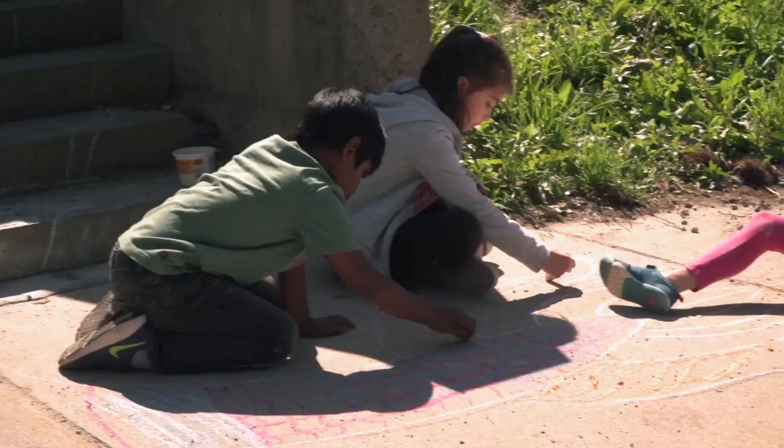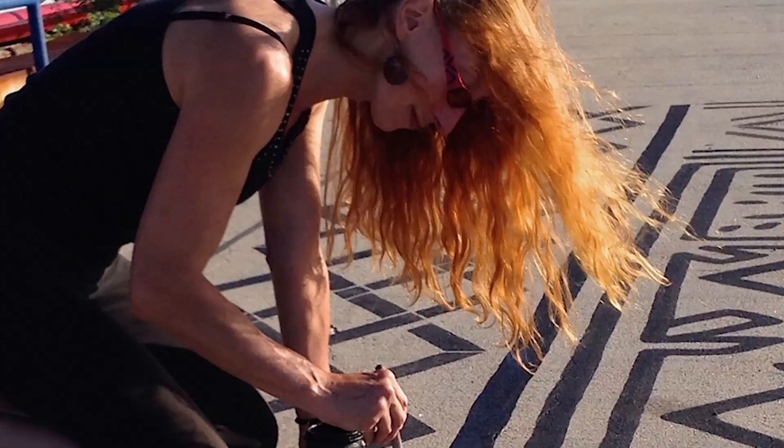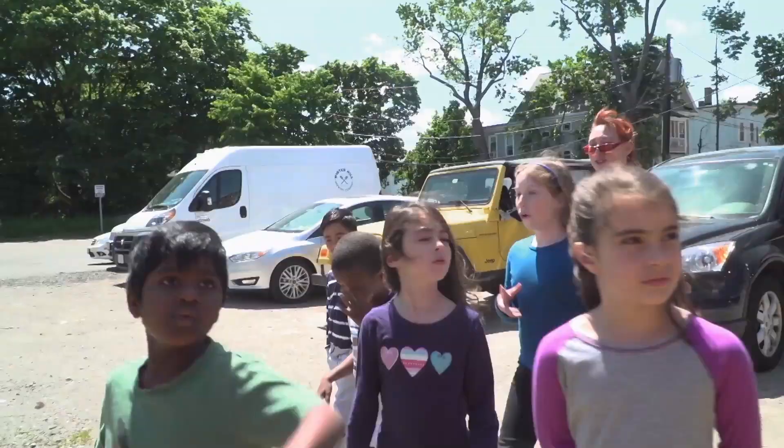Today we are going to make sidewalk art. Liz LeMange is an artist. She makes street art and murals.